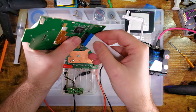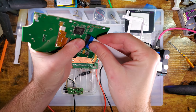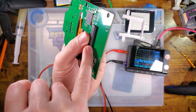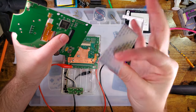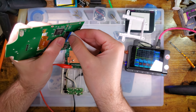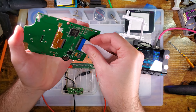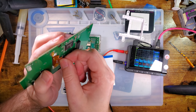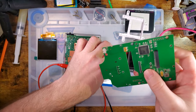It should not matter which way you install this — I'm going to install it pins down. The pins should make contact on both sides, so as long as you're using a straight-through cable, which this is, it doesn't matter. I'd also highly recommend plugging this in before plugging in the LCD, because I can't get a grip on this board with that LCD there.